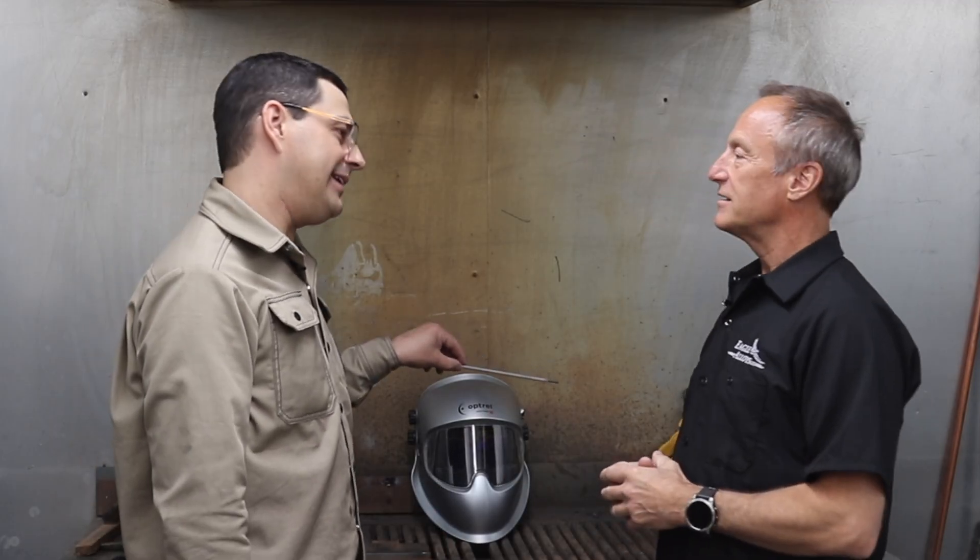Today we are going to work with the 7018-1 that Eagle has. This is probably the most common rod in the industry. It's used for fabrication and repair on regular carbon steel and low alloy steels. It's a low hydrogen rod, so it doesn't like moisture. Once you open a package, you'll be looking to put it in a rod oven fairly soon. It's a CWB certified rod.